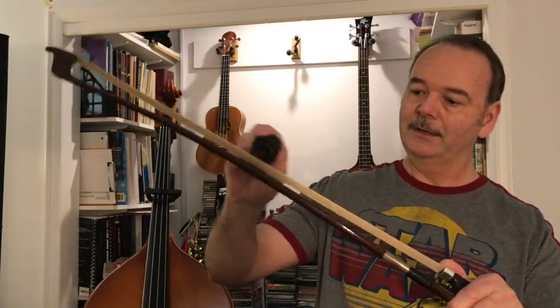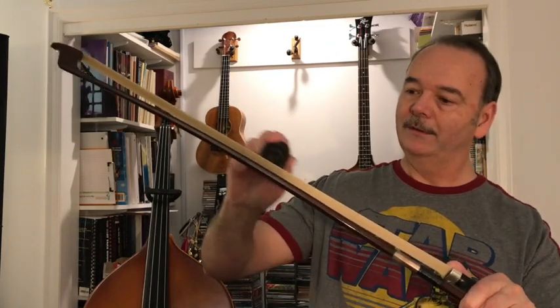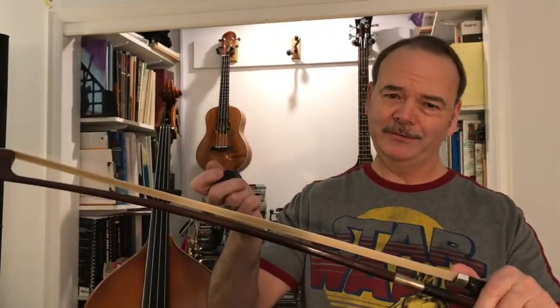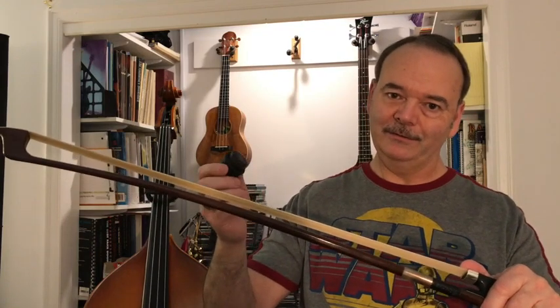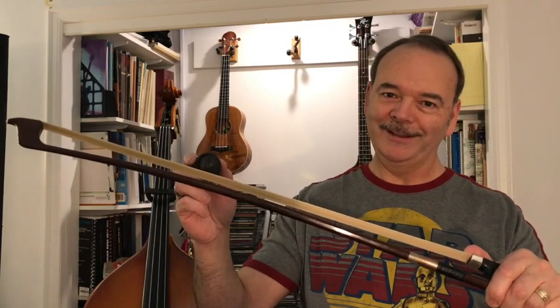That's how you rosin a bow. If this was helpful for you, give me a thumbs up below. If you have questions, comments, or feedback, leave me a comment and I'll do my best to answer it and create a dialogue. Thank you, and I'll talk to you next time. Bye bye.